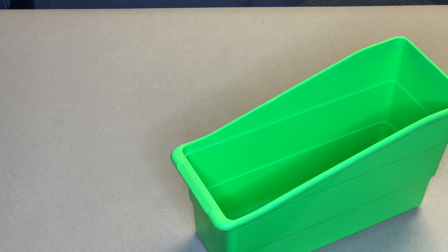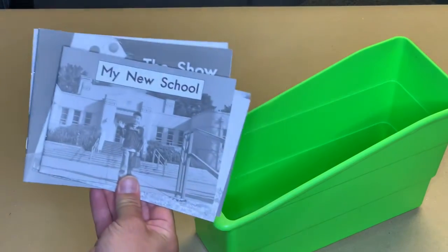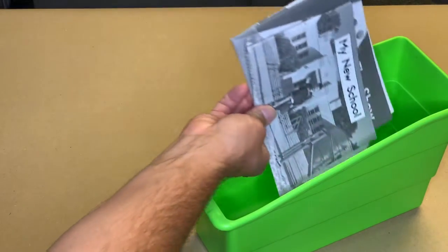Then, put your black and white readers inside. Oh look, I have one called My New School.